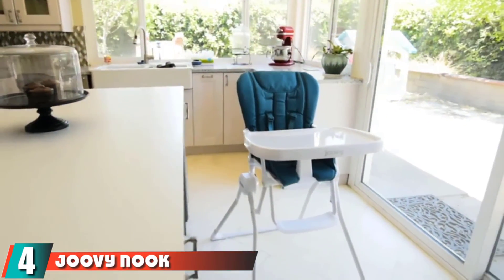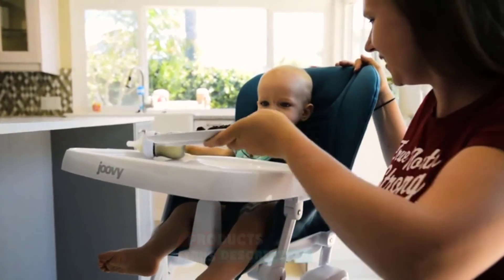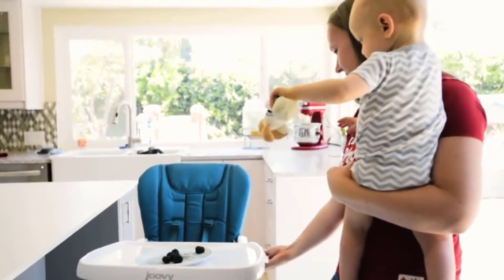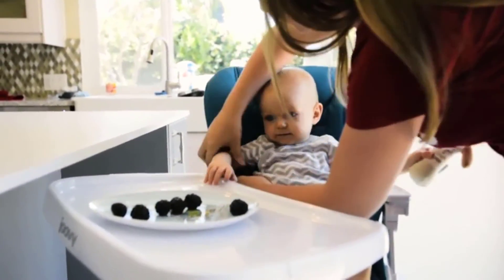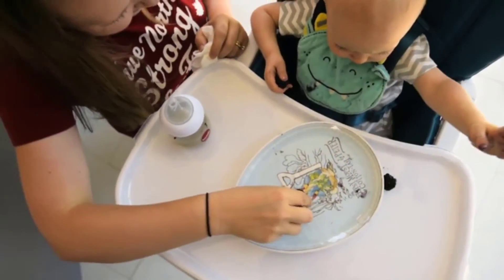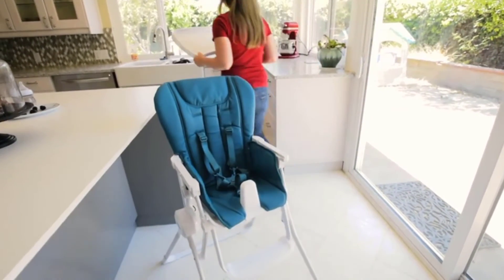Moving on to number 4, the Joovy Nook. The Joovy Nook is a stylish, modern high chair that is simple to use and comes fully assembled. The tray swings open with one hand and conveniently folds down and out of the way. The compact fold and lightweight design makes transporting and storing a breeze. The tray has a dishwasher-safe cover and can be moved forward and backward to create more room for your child. We think this is a nifty chair with useful features and an affordable price. While we like the chair for its ease of use, cleaning it is not as simple as others. The leathery seat has multiple seams that can catch crumbs and small pieces of food and is especially frustrating to clean if you don't wipe it before it dries.